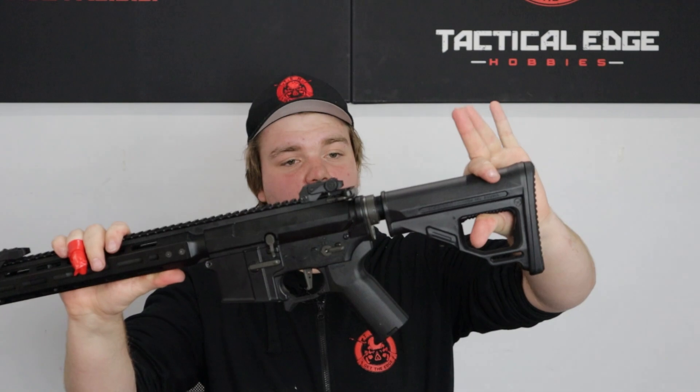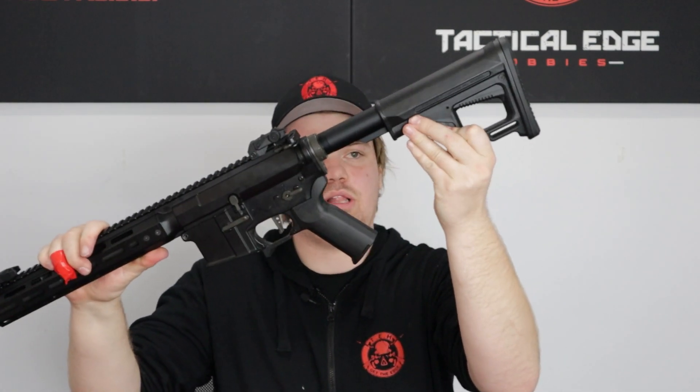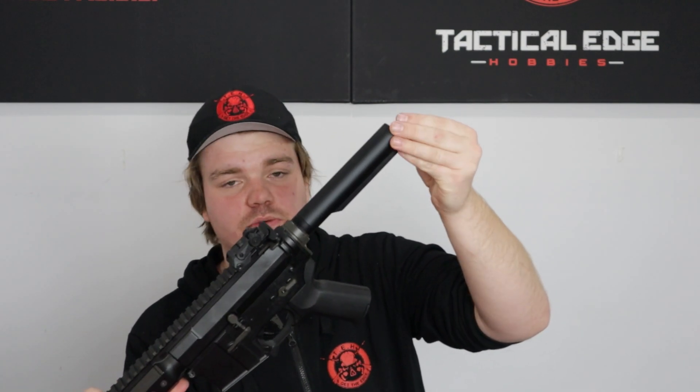The first thing you want to do is grab your blaster. You're going to pull down the retention tab on the back of your stock, pull to the end. There's a small retention tab just here — pull out and back. That'll take off your stock. Just make sure that your wires have cleared the stock before you take it off. You don't want to be ripping anything out.